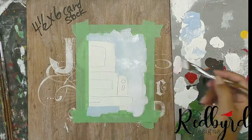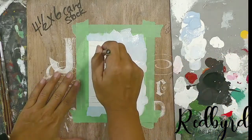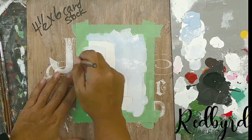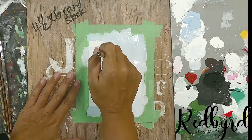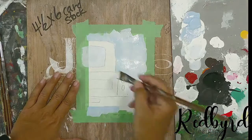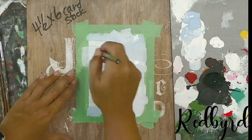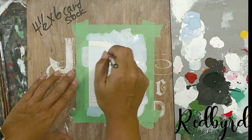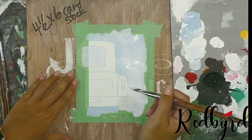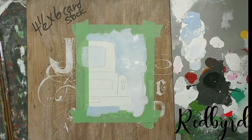Let's fill in the window. I'm going to grab some white — it's pretty much the same color as the background but a little bit lighter, so more white and less blue. I use brush strokes that go back and forth as opposed to crisscross random strokes, just to create that illusion of glass with a smooth surface.